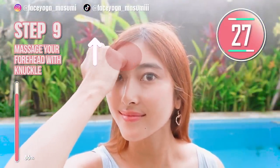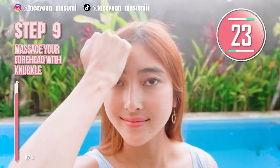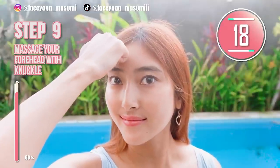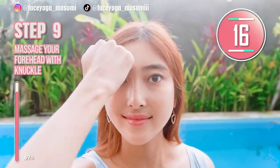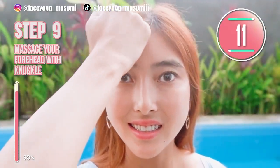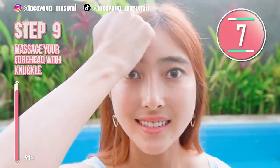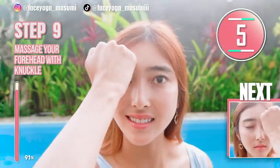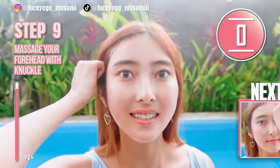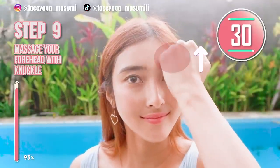This will be the last one — let's do it till the end. Using your knuckle, massage your forehead in a lifting motion. Slowly move your knuckles upward. Repeat this movement. After the left side, we're gonna do the same on the right side. We really need forehead massage to lift up your eye corners. Now let's do the same on the other side.